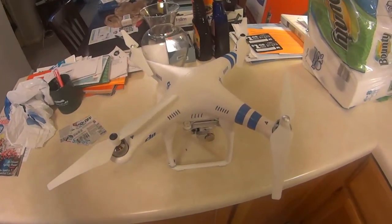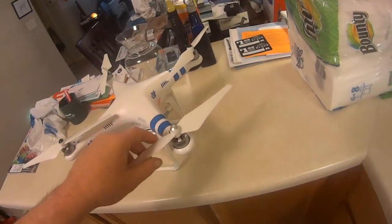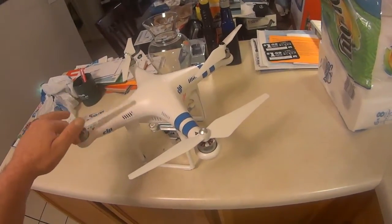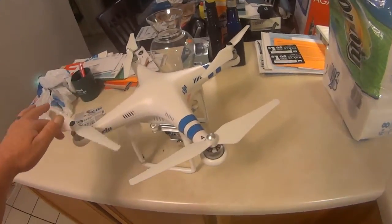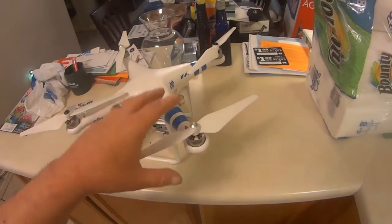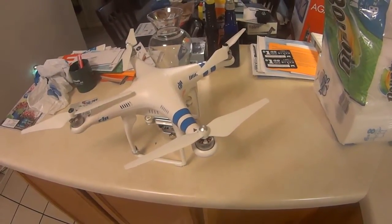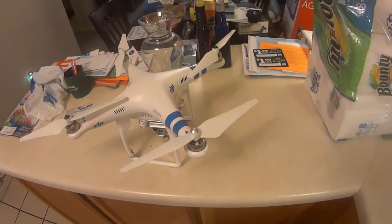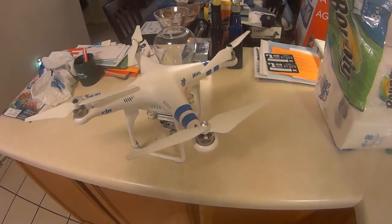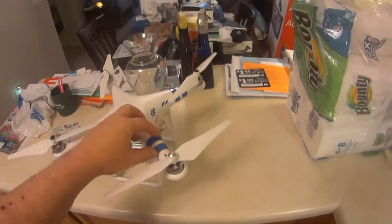From what I heard today, the motors on the Solo are plug-and-play, and I wish the Phantom was that way so I could put in Scorpion motors or something like that. Scorpion is on my mind because that's all I used to use in my little 450 electric helicopter I used to fly, and also my 600 or 650 T-Rex — all my helicopters ran Scorpion.